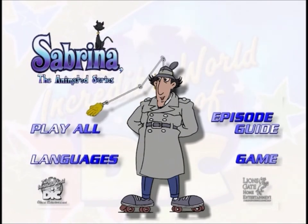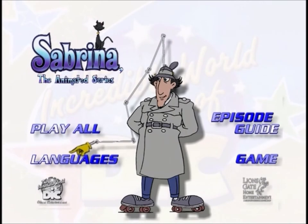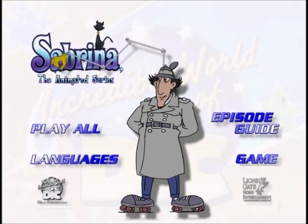This button will play all of the episodes. This button will take you to a new menu that will allow you to select your favorite episode to watch. This button will take you to a new menu that will allow you to change the soundtrack you hear while watching the episodes. You can also select a subtitle language to read or turn the subtitles off.